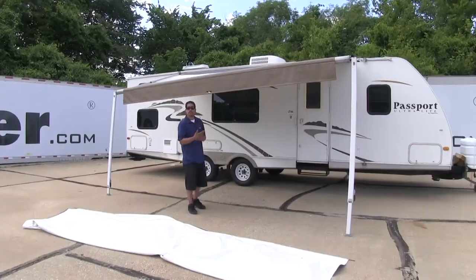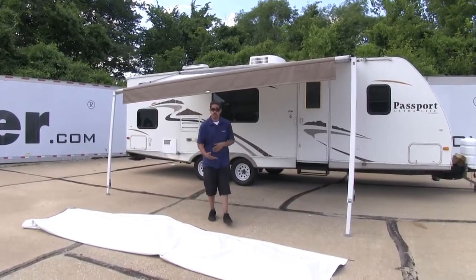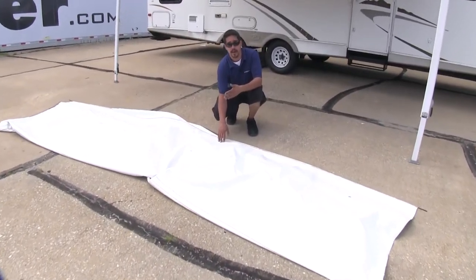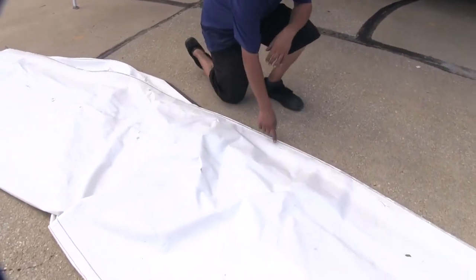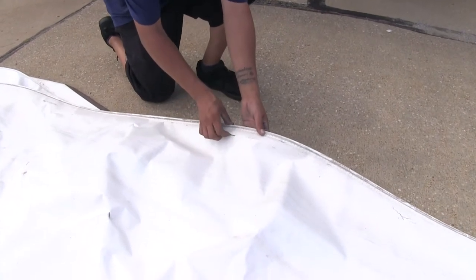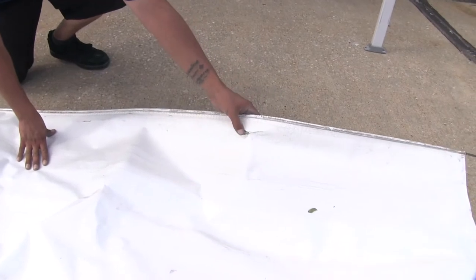Here's what our awning fabric looks like once we have it fully installed. This is going to be great to replace any old cracked or worn awning fabrics that may be on your camper right now. Ours at first glance doesn't look that bad, but up towards the seam you can see it's starting to crack in a few spots — and the cracks are actually going all the way through to where it's actually a hole.